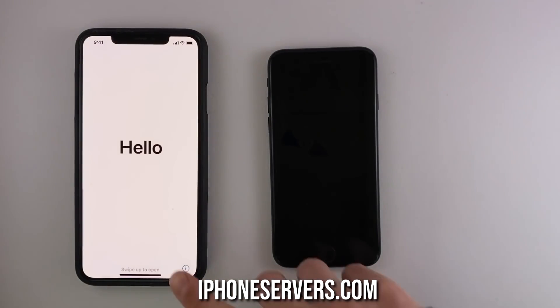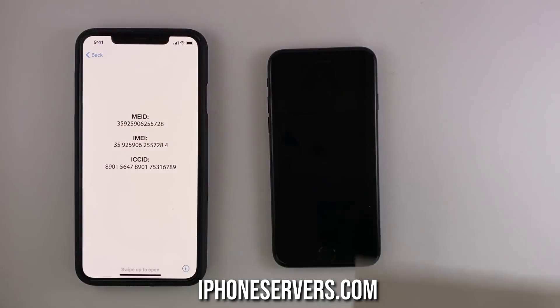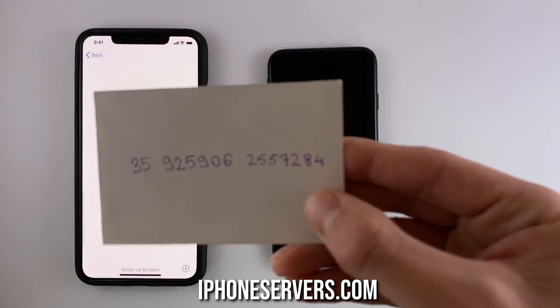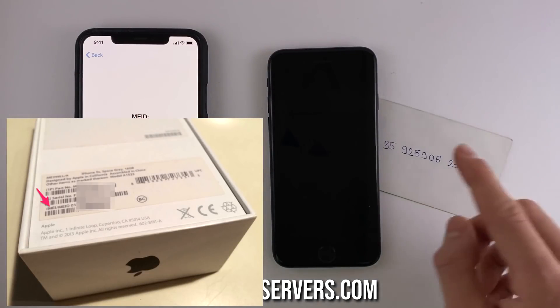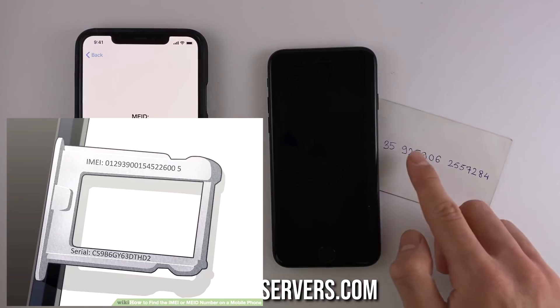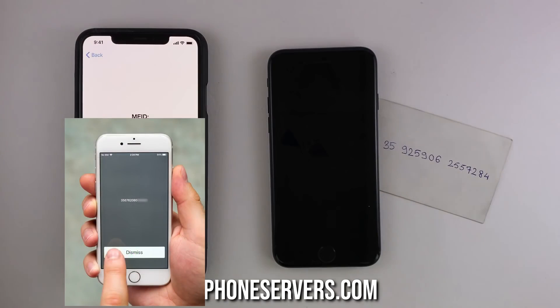Click on it and the phone information screen will pop up. What we need from here is the IMEI number. We're gonna write it down because we're gonna need it for unlocking. You can also find this IMEI number in various places such as the back of the factory box, on the SIM tray slot of the iPhone, or you can simply dial *#06# and it will show up on your screen.